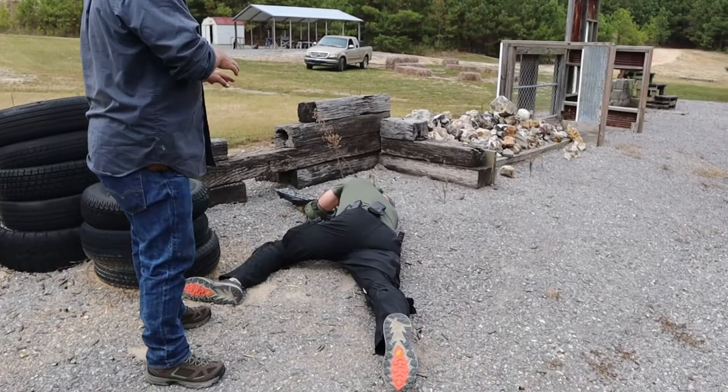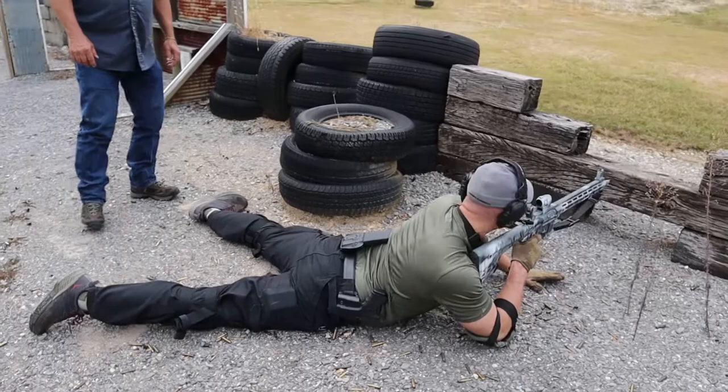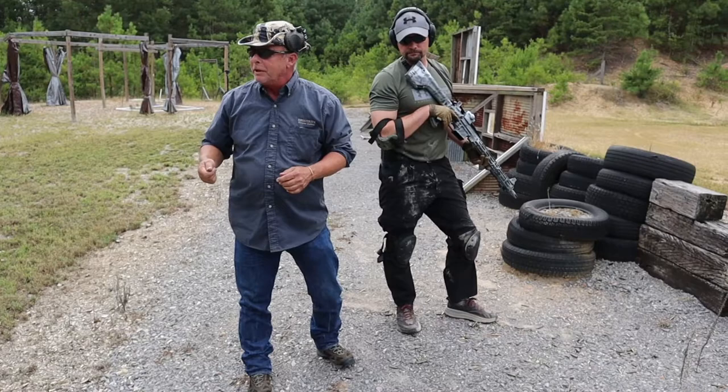Like always, we work our way up to standing, scanning as we come up from each position. Notice how the whole time that stock was in his shoulder and the muzzle was pointing downrange — at any point in time, if necessary, he could have put some rounds downrange.